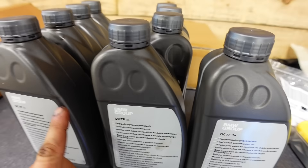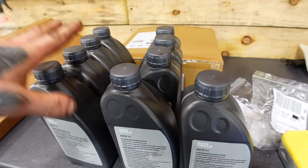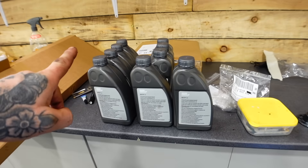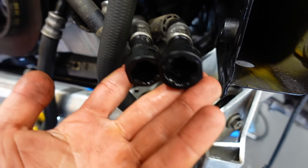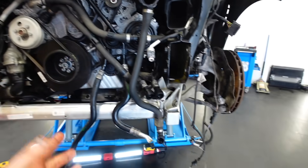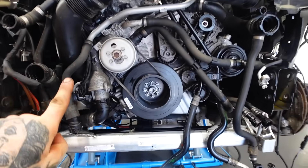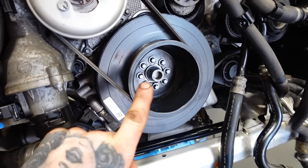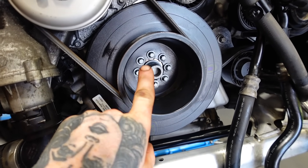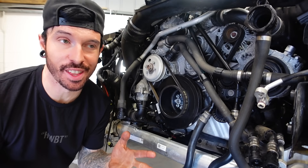Surprisingly, BMW sent me all of this oil — 9 litres of it — because the gearbox actually takes 8.5 litres of oil to fill it. But I wasn't going to put the oil in just yet, because the front end was still off, and these two lines here actually lead to a transmission oil cooler. So if I filled up the gearbox, it would probably start leaking out the front.